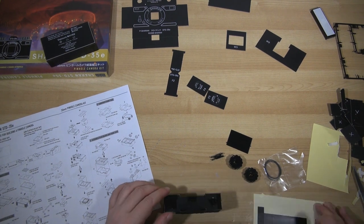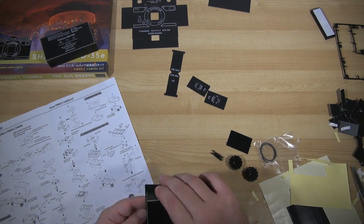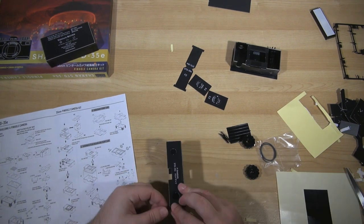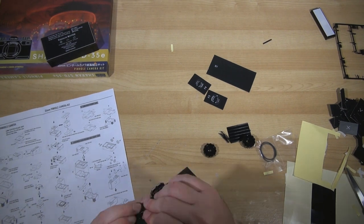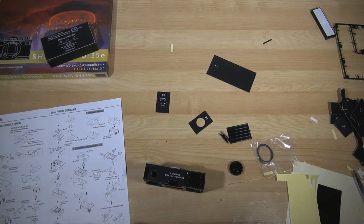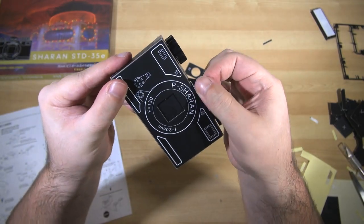But with moderate care, it's simple enough. As simple as it looks, it's actually pretty clever in how it's been designed, using an interlocking, kind of triple-walled construction to make sure it is light-tight when completed and assembled, to make sure your film isn't ruined before you can take your shots. Even with the film winders and sliding shutter mechanism and moving parts and all that.